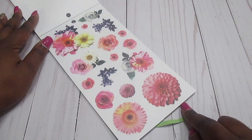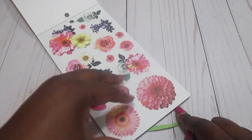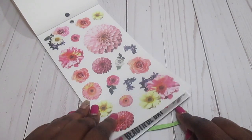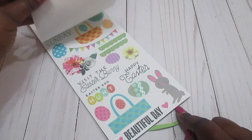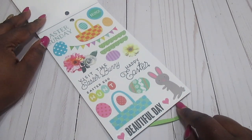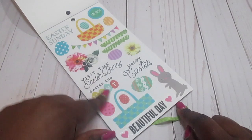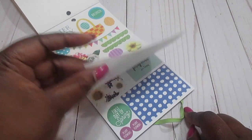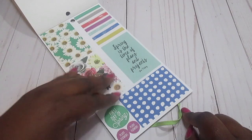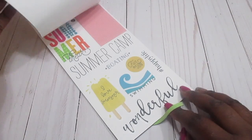We have some beautiful flowers here — these flowers remind me of the Market Floral planner, which is one of my favorites. These are Easter stickers: 'Visit the Easter Bunny,' 'Happy Easter,' 'Easter Egg Hunt,' and a little bunny. There are also more flowers and background stickers you can use to decorate in your planner.